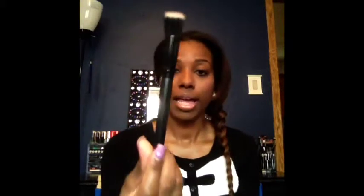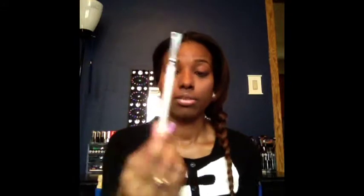To put my highlight on, I use my ELF stippling brush, which retails for $3. To clean up my eyebrows and put in shadow to fill them in, I use my small angle brush from ELF, also $3. For eyeshadow, I use my ELF shader shadow brush for $1.